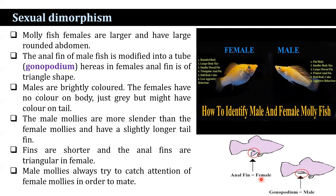Females are larger and have a rounded abdomen. The anal fin of the male fish is modified into a tube-like structure known as the gonopodium, whereas in females the anal fin is triangular in shape. Mollies are brightly colored. The females have no color on the body — just gray — but might have color on the tail region. The male mollies are more slender than the female mollies and have a slightly longer tail fin. Fins are shorter and the anal fin is triangular in the case of females.